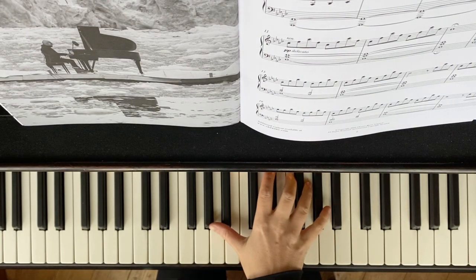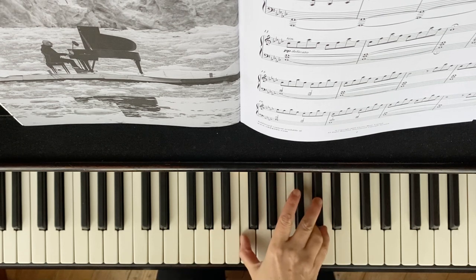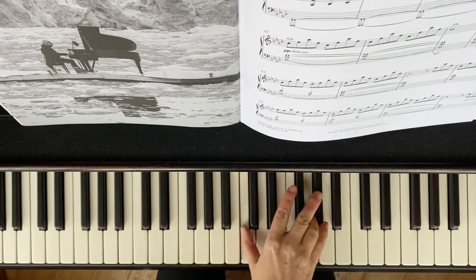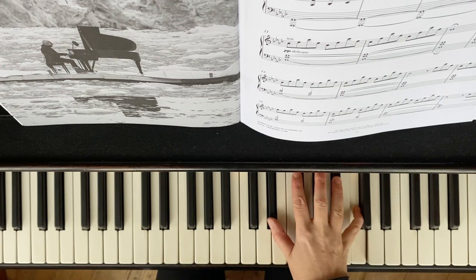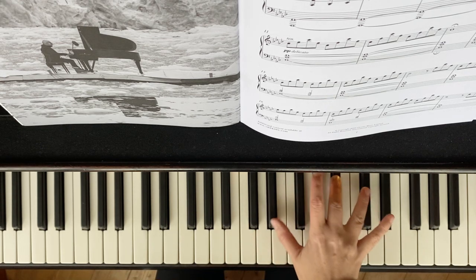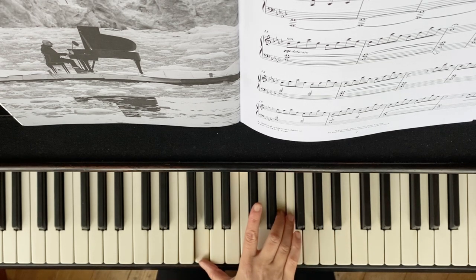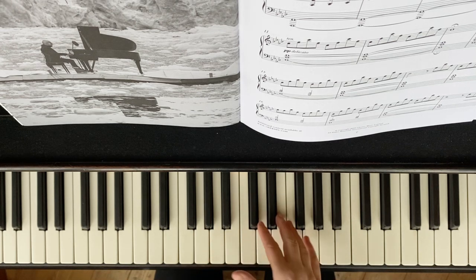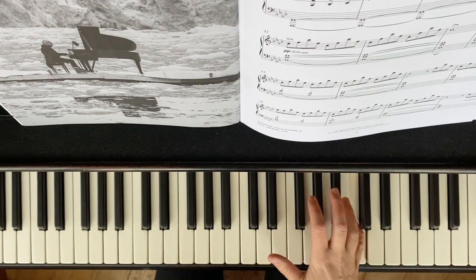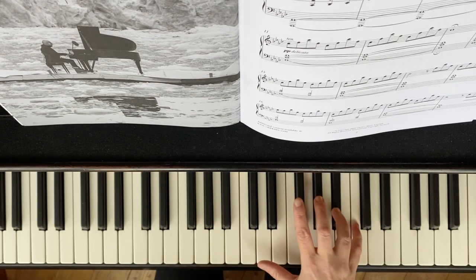Finger legato for the introduction of Elegy, without pedal — that's the practice. The top line is the melody that needs to be legato, which is why there is this choice of fingering. Shape those phrases — the longer phrase.